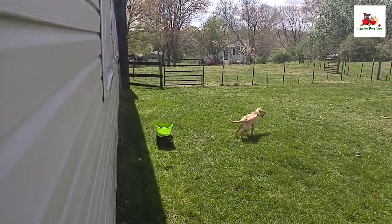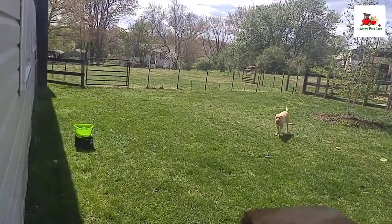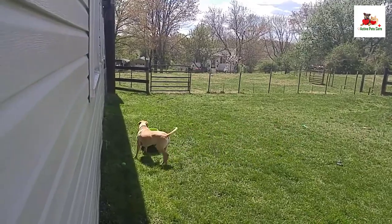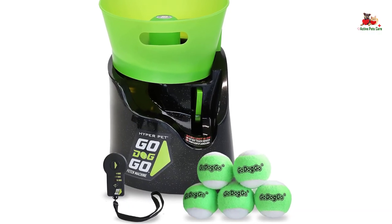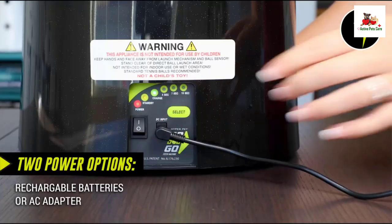Despite its power, the launcher is compact, measuring 14 inches by 13 inches by 17 inches and weighing 9 pounds. It comes with five GoDogGo tennis balls, a remote control, rechargeable lithium batteries, and an AC adapter.